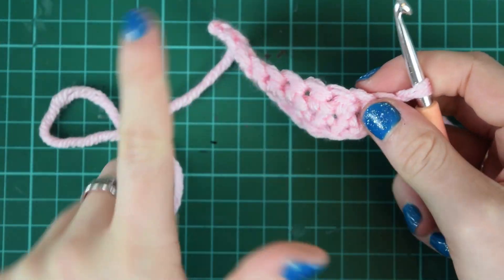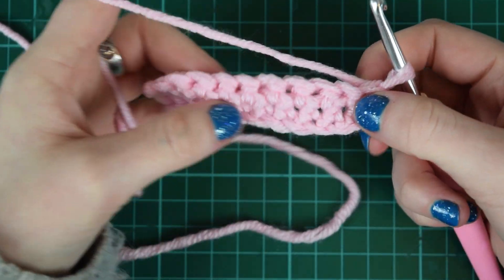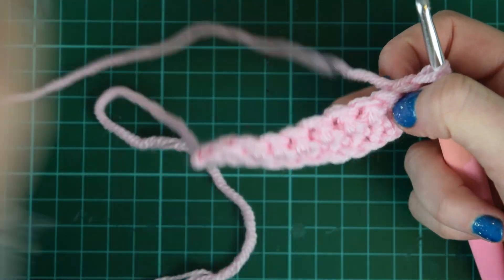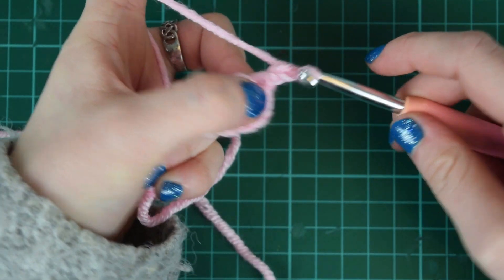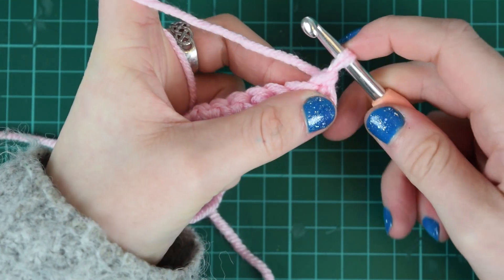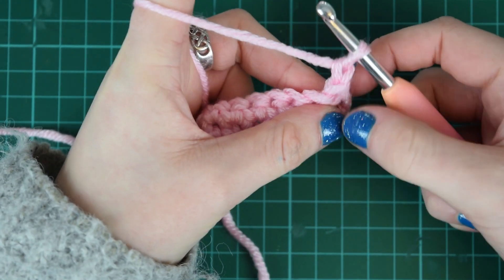You're going to help me finish this little sample. With double crochet we want to add a bit of height, especially when doing it flat like this — for example for a blanket or a cushion — so all you're going to do is chain one. Yarn round, pull through, and we've got a bit of height there.